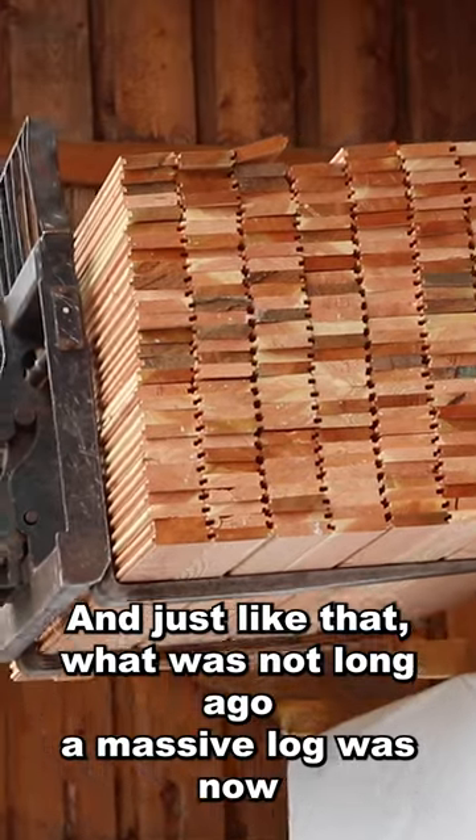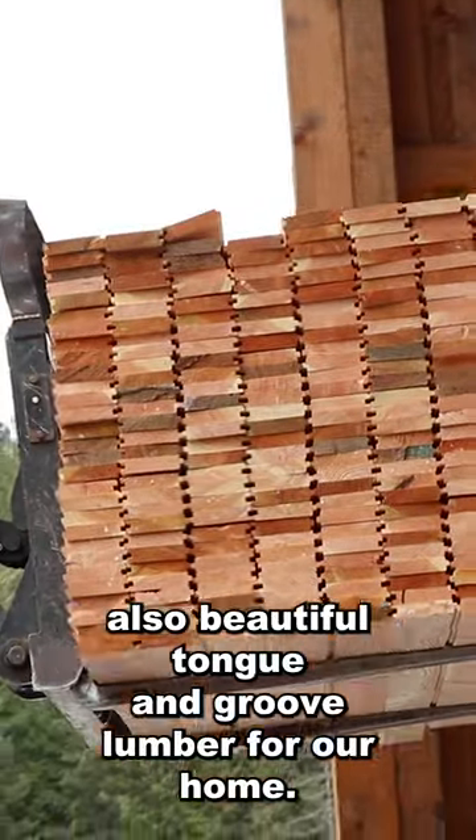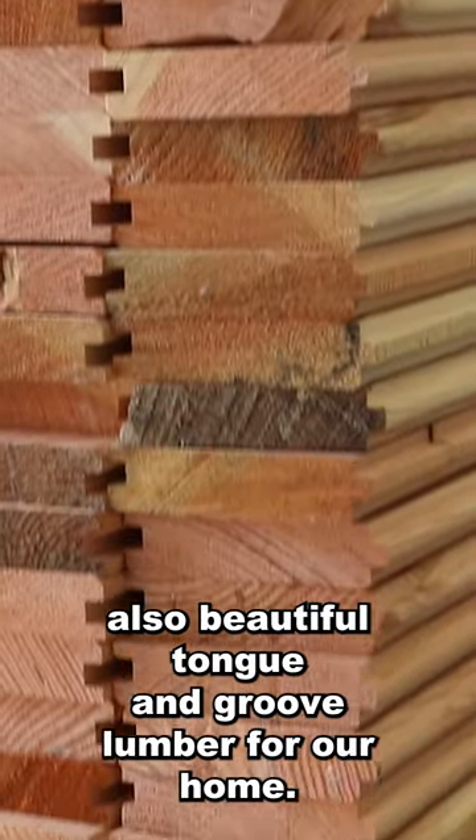And just like that, what was not long ago a massive log was now also beautiful tongue and groove lumber for our home.